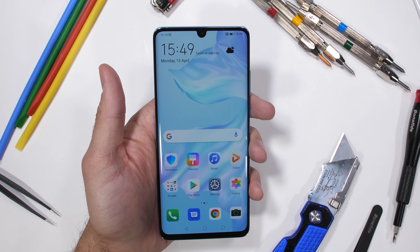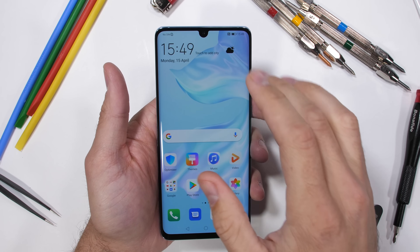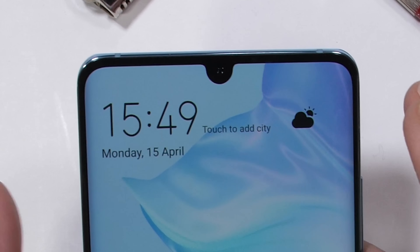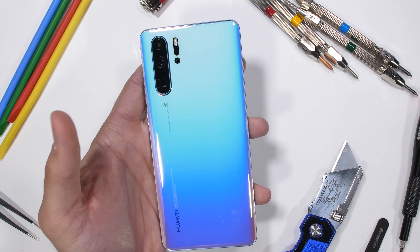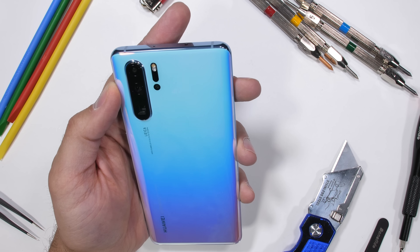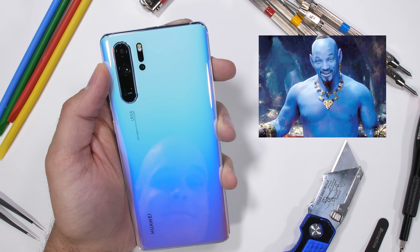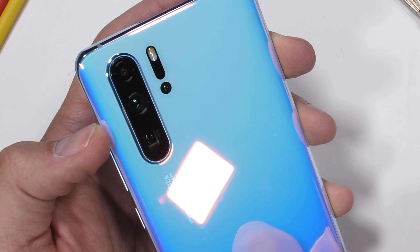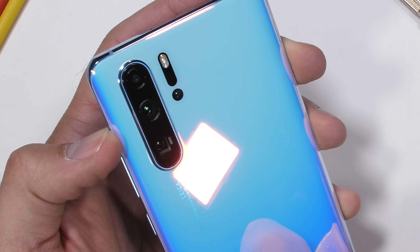Right off the bat, the phone feels and looks pretty sleek. On par with other 2019 flagships, it does have one teardrop notch up at the top. While the back is unique, I'm struggling to decide if it reminds me more of a soft cloudless morning sunrise or Will Smith in the new Aladdin. The main selling point of the P30 Pro is the quad camera setup on the back, but we'll get to that in just a second.